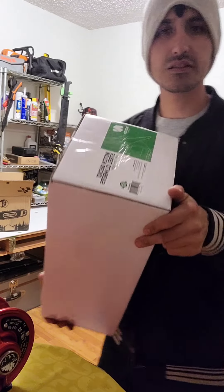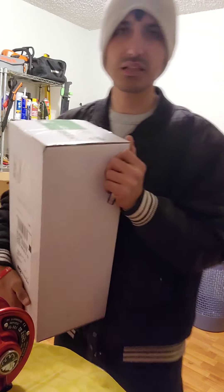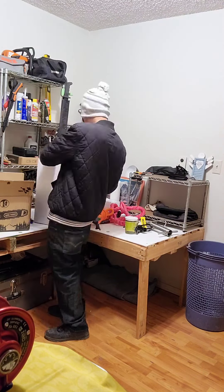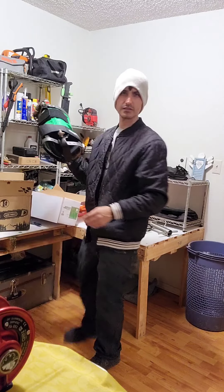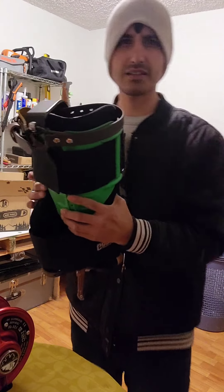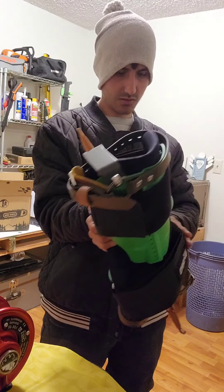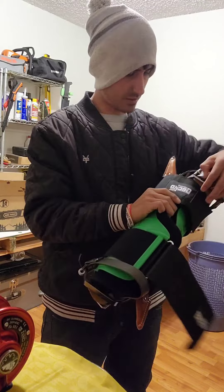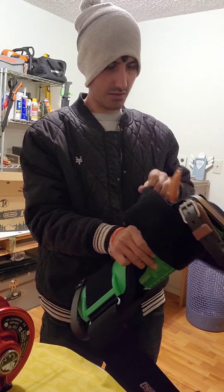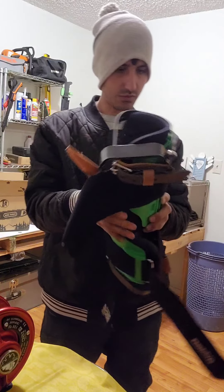I haven't even opened this one up yet, but these are my tree gaffs — I've heard them called spikes or spurs too. I'm gonna ask somebody about the terminology. These are nice — first time seeing them like this. I had some before and the old ones don't even compare to these ones. They're real nice. I just hope they do their job and I'm satisfied actually using them.